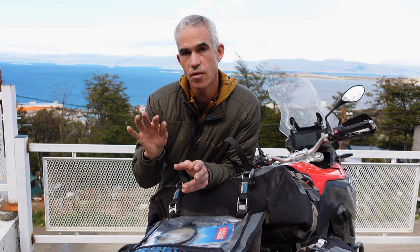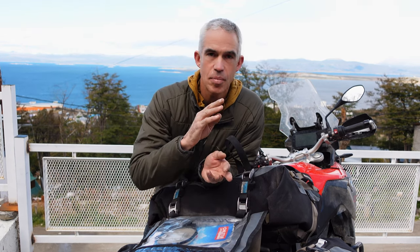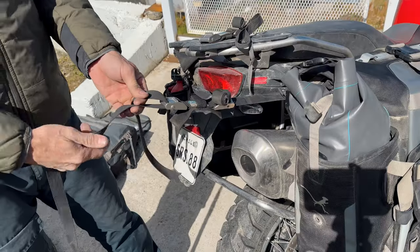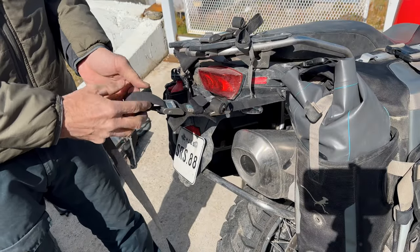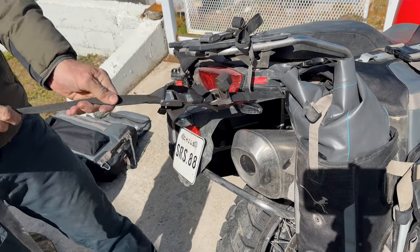Pulling a 250cc bike down a graded gravel road is a whole different story from trying to extract a 1250GS from hilly, bumpy, rocky off-road terrain. If you do use the buckle end, keep an eye on the cam buckles, and if you see the webbing starting to slip, just tie a little granny knot in the webbing and that should stop it.